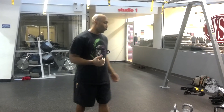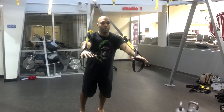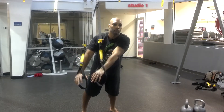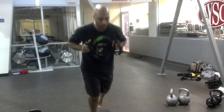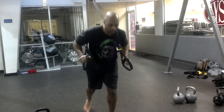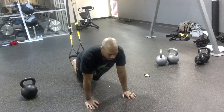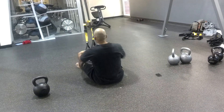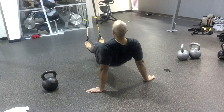Exercise number six: you've got one where you're going to stay on the ground — you have the bridge. So here's how it goes from top to bottom: chest press, cabbage patch, sprinter start, knee tucks, pull through, bridge.